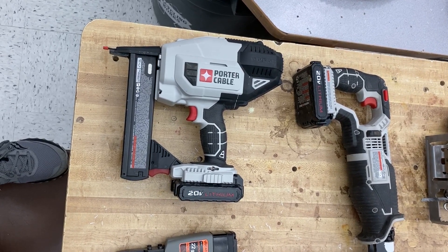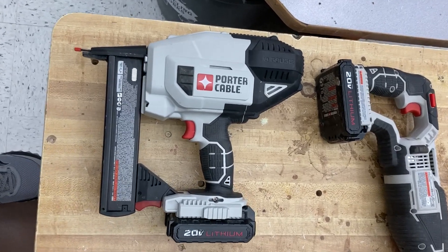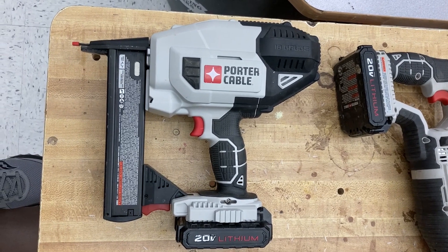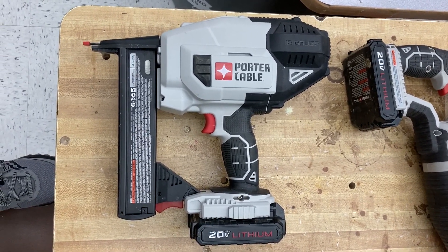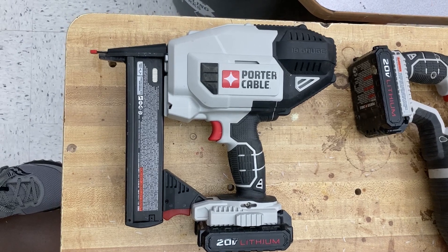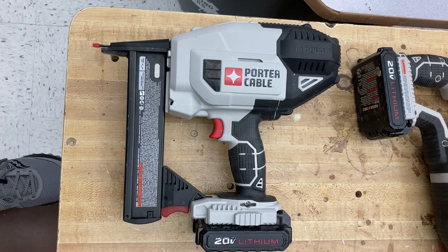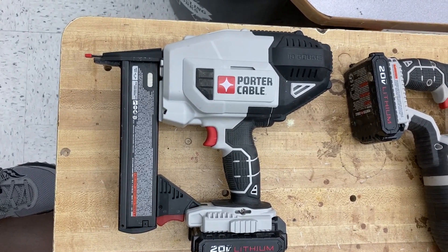Here we go with some power tools — hand power tools. We've got a heavy duty stapler and it is a cordless stapler. It'll drive anywhere from a quarter inch up to an inch staple into most surfaces. It does have adjustability so that it doesn't have to drive it the whole way in, or it can leave it out a little bit depending on your purpose.